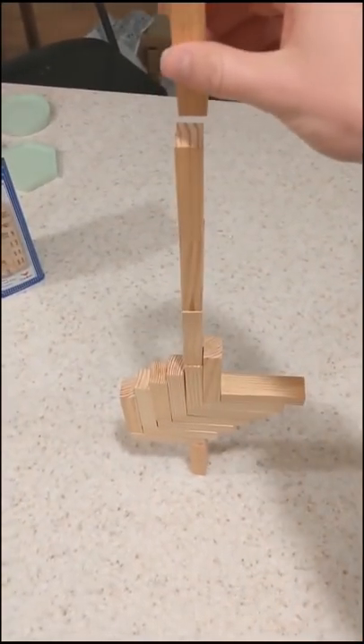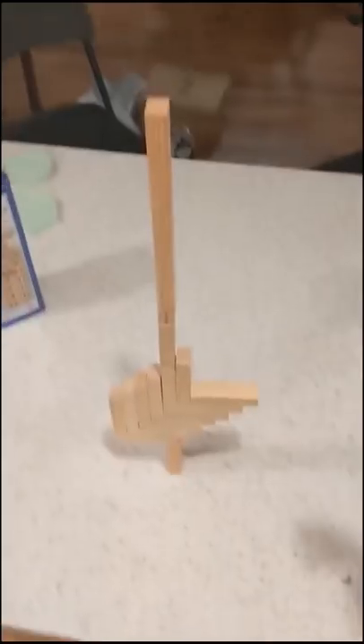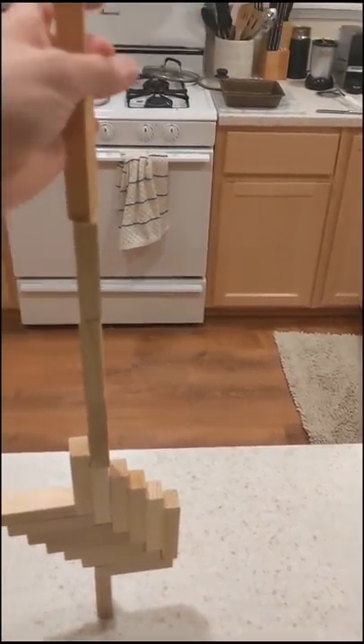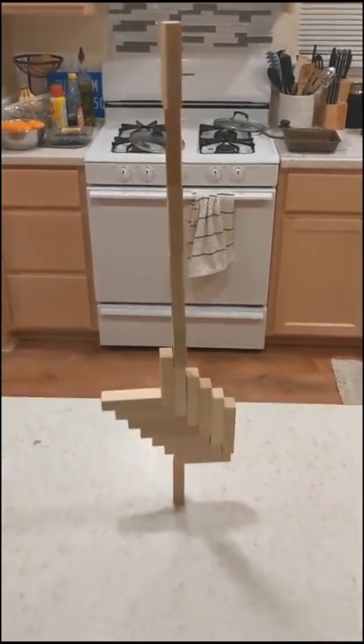In order for this to work, the weight has to be evenly distributed about the center, so I figured I could just keep adding blocks to the center and see how high I could get. I thought I was in trouble here, but ended up getting it.